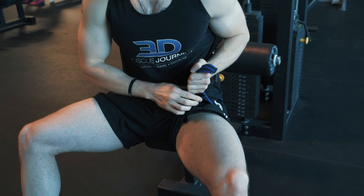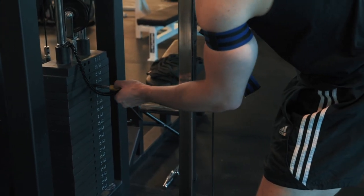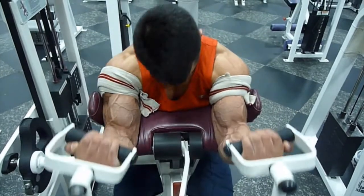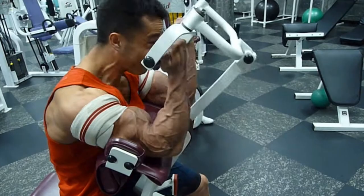For those new to the channel, 3D Muscle Journey is all about helping athletes figure out how to sustain their performance long-term — how to have long careers, whether they are competitive or non-competitive strength or physique athletes. That includes rough patches where they might get injured or need to recover from injury, or train around some issue. So while we don't use BFR training in our programming regularly, when we do use it, it's an invaluable tool. I want to help you understand how to use this specific tool and understand how it works.